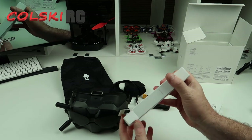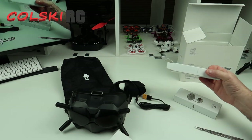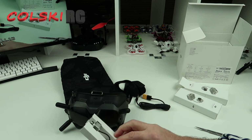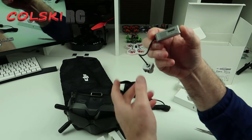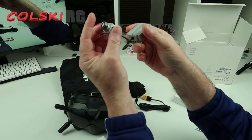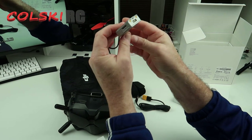I fly the iFlight one, and what I decided to do was get this and build two. So the first build I've got coming up will be up probably in a week or so, and that is going to be the Flywoo frame, which is built for this.